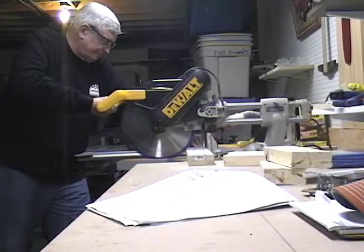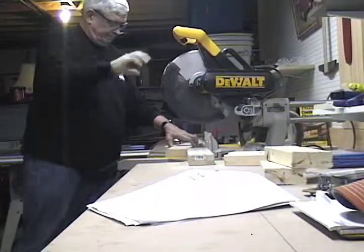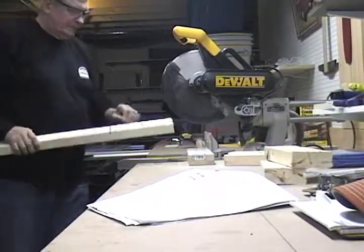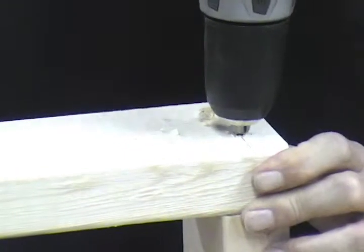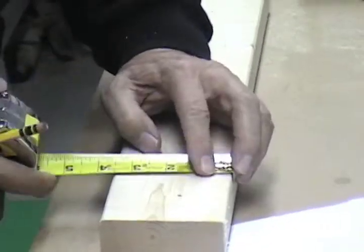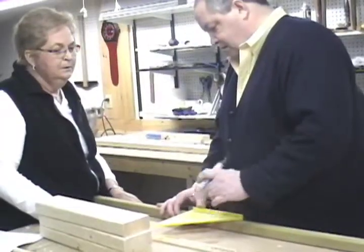Tools you will need: a saw — we used a table saw and chop saw, but a regular hand saw will work just fine — a cordless drill with drill bits and a screw gun or screwdriver, a measuring tape, safety glasses for everybody working, a chisel and hammer, and an adult to supervise or help with the project.